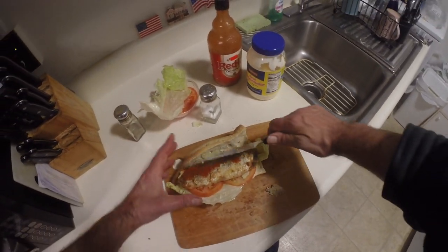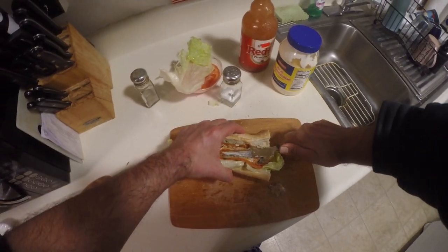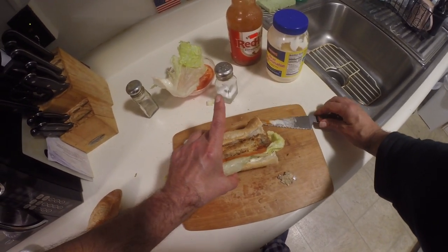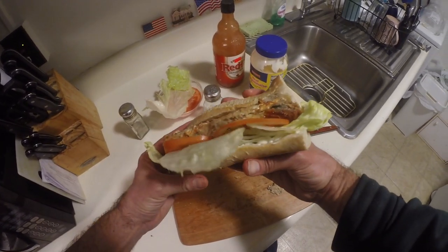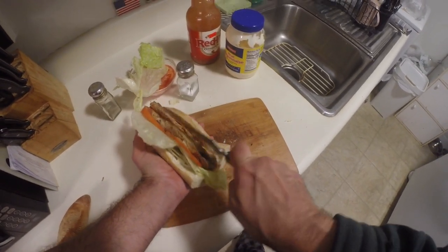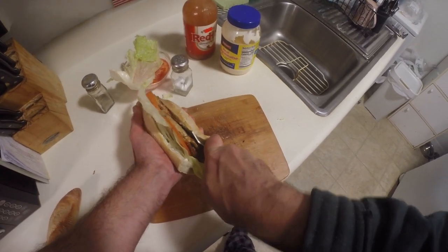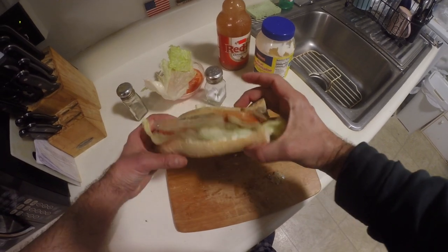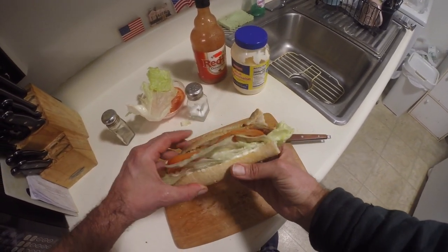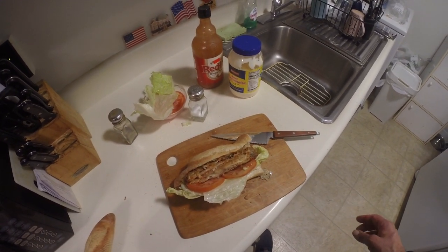Now we're just going to finish this up. I'm just going to shake the sandwich. The magic actually comes with this sandwich. You can eat it just like this, all ready to go. And if you do, I would recommend using a softer bread. I'm just using a crispier, firmer French baguette here because I'm going to show you the next step. But we're just about done — if you use a different bread, you're all ready to go and can eat this now.